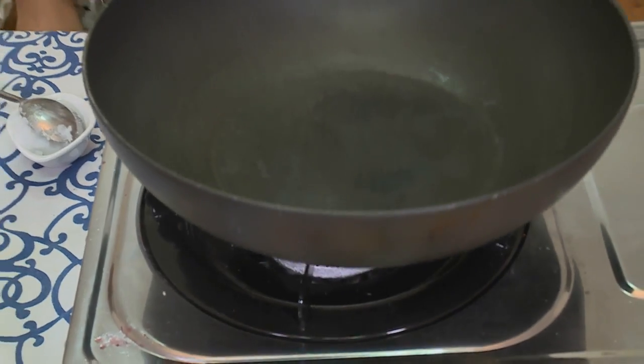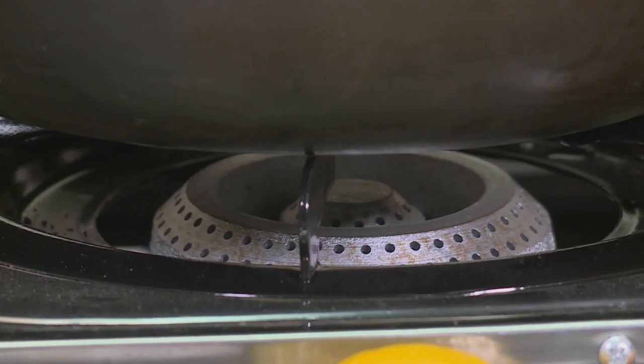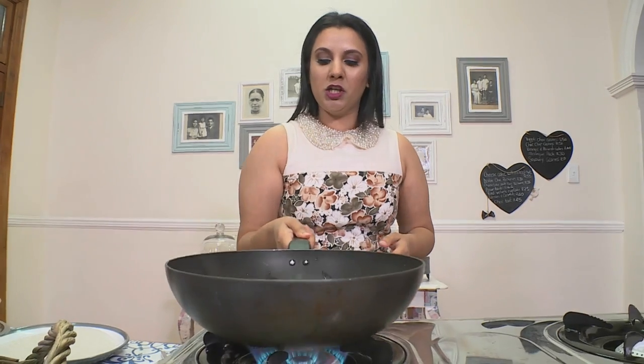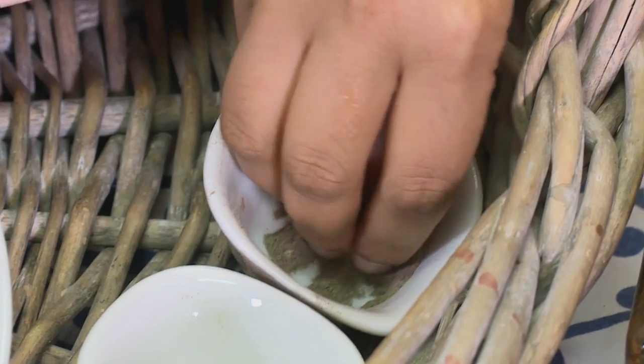My next dish is a Vietnamese rice paper wrap. To start, I'm going to add in some organic cold pressed coconut oil and some of my veggies. You want to cook these veggies on a high heat because you want to keep the texture yet have them fully cooked all the way through. Add in some pepper and then some salt.